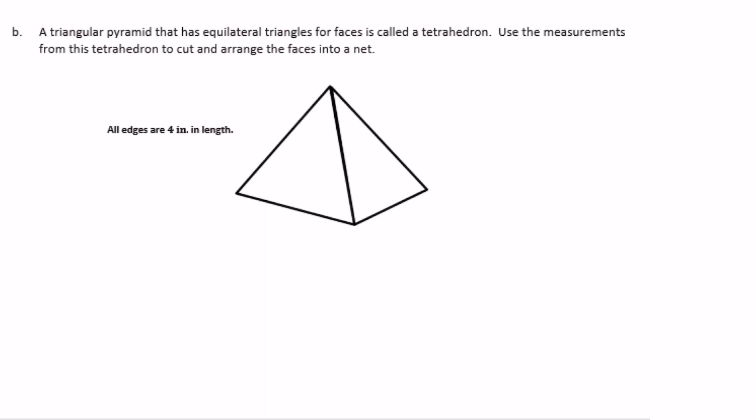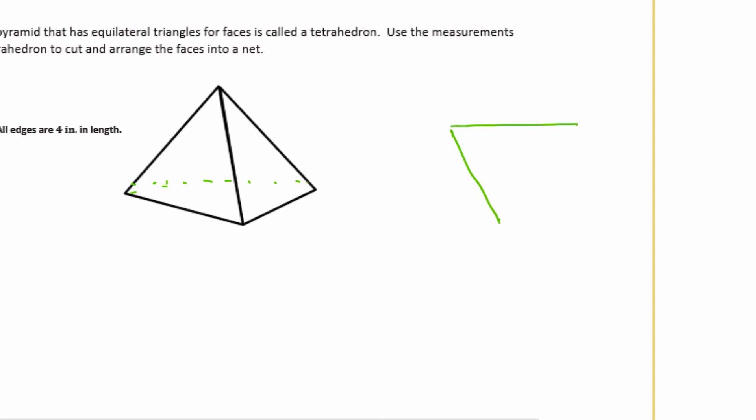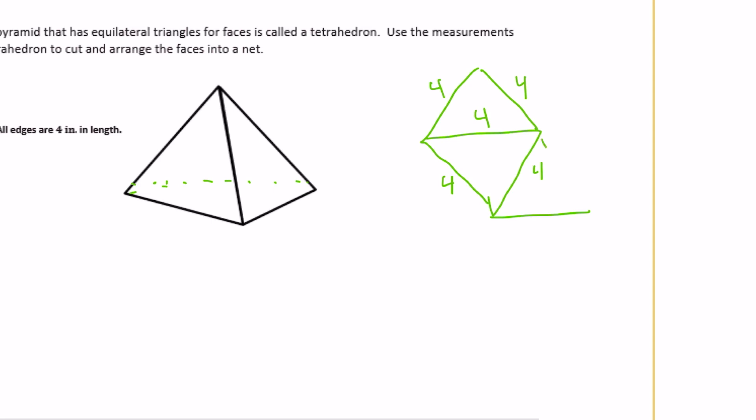A triangular pyramid that has equilateral triangles for faces is called a tetrahedron. Use the measurements from this tetrahedron to cut and arrange the faces into a net. It's a triangular pyramid where all faces are 4 inches long — they're all equilateral triangles. Our base is a triangle, and then it's going to have 3 different sides that fold up that are also 4 by 4 by 4. Something like that is what it should look like.